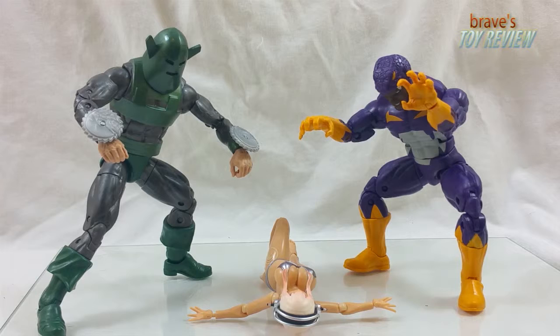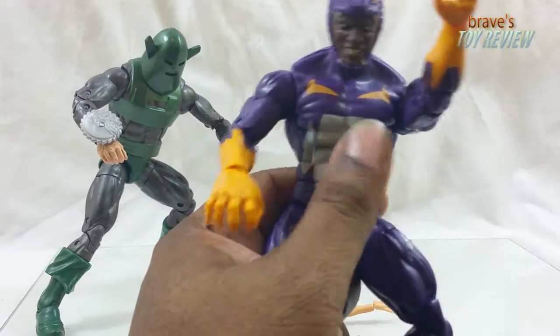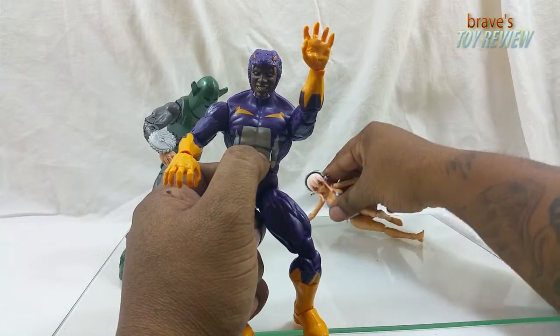Quick — caption this and drop it in the comments right now. So here we have Cottonmouth, which is just a strange name in itself.